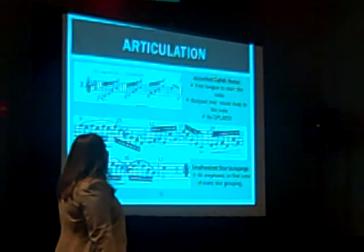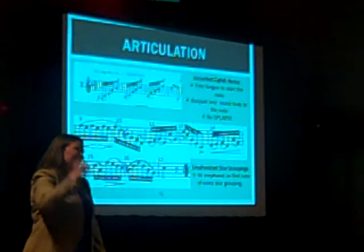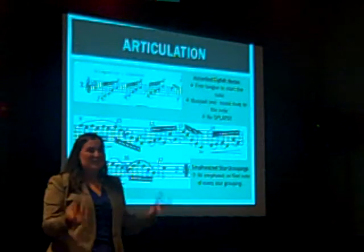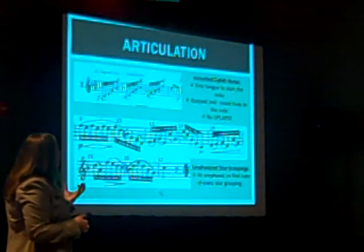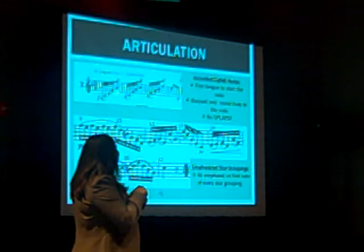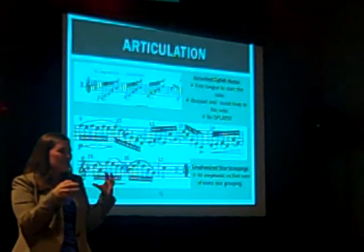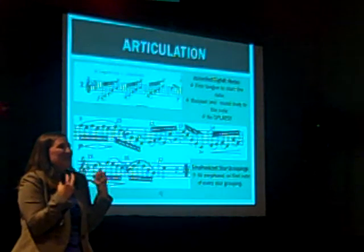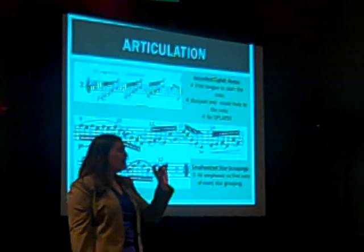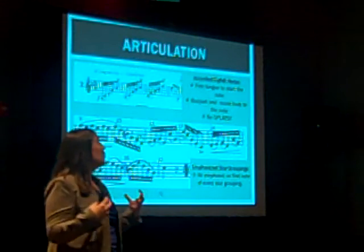Whenever students come in and play this for me, it always sounds like they have a hammer in their hand — just aggressive and annoying. You want to make this resolute, definitely, but you also want to make sure that it sounds nice and buoyant and bouncy. Make sure that those notes have a definite accented start, but that the body of the note is full and buoyant.